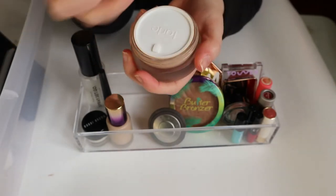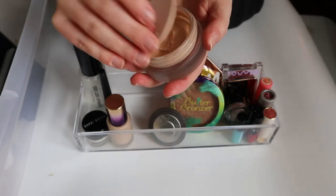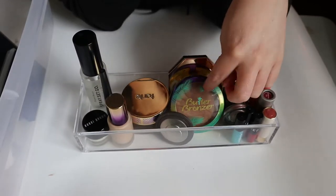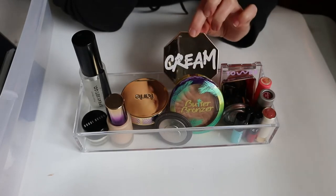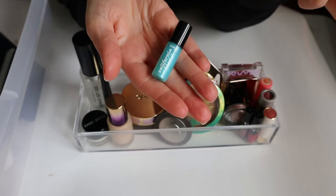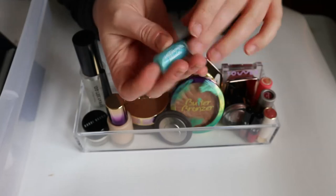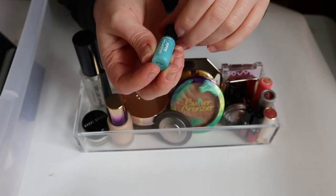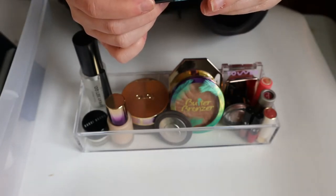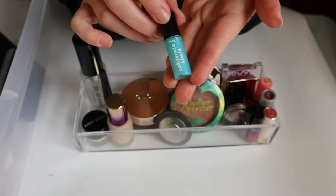This is my setting spray that I'm trying to use up. My Becca Opal — this is the foundation I'm trying to use. My Tarte Empowered Hybrid Gel Foundation — they don't make this anymore, but it's basically the same as their new hydrating gel foundation, apparently just repackaged. It used to come in a pot and this is how much I have left, still quite a bit.